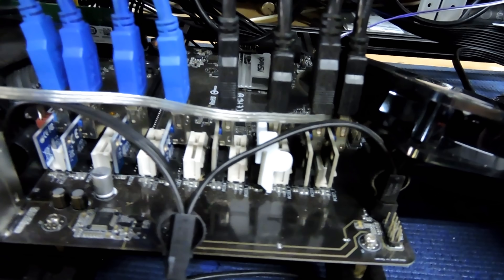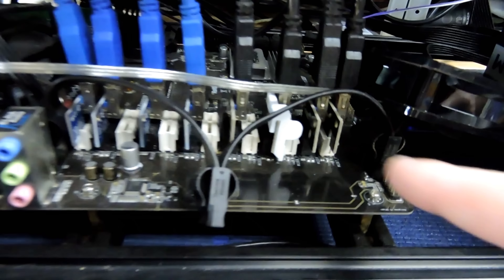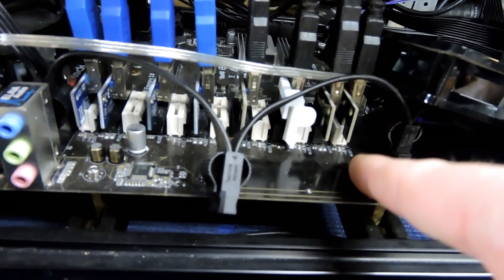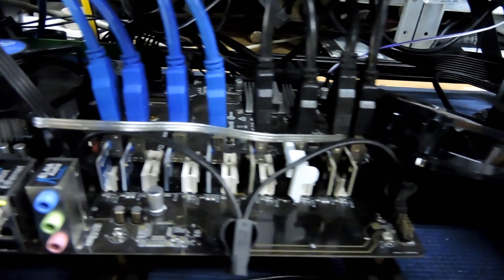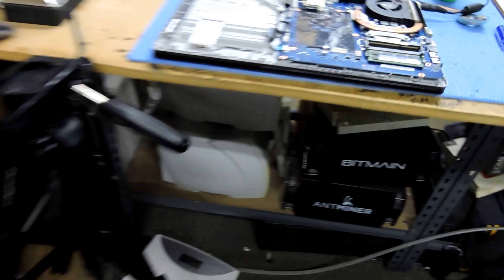The downside is this is an Asrock H110 Pro BTC and you can't fit two of them beside each other if you had the board fully populated. Because this board's not fully populated, I wouldn't be able to put one on either end. But they don't go on that motherboard — however they fit every other motherboard I've got in stock, second hand or otherwise.